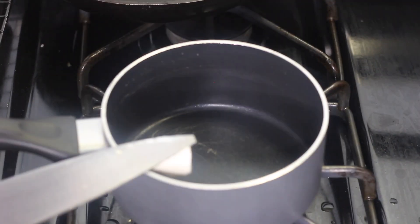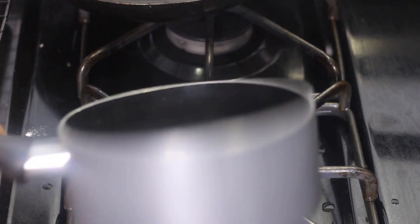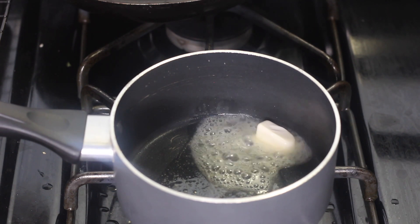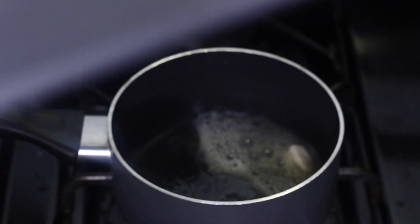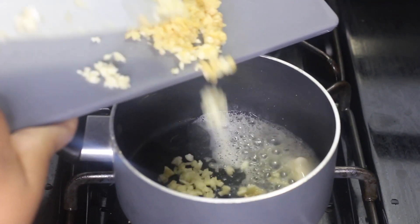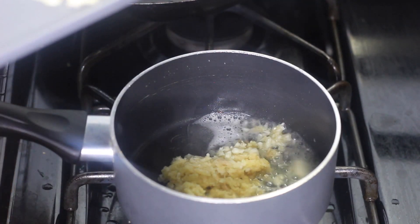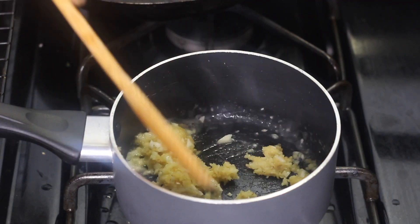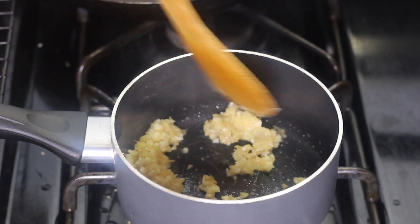Now I'm going to show you how to make the honey garlic sauce. This sauce works great for all kinds of things — fried chicken wings, baked chicken wings, salmon, and more. Start by placing a little butter in a saucepan, then add a few cloves of minced garlic and about a tablespoon of freshly minced ginger. Give that a mix and let it cook for about two minutes so the garlic and ginger start to release their flavor.